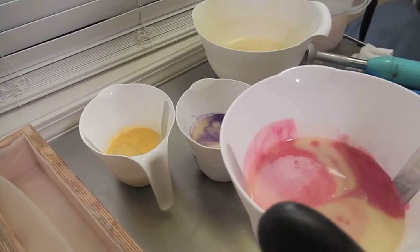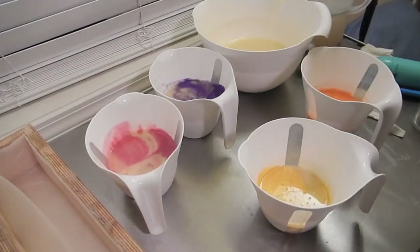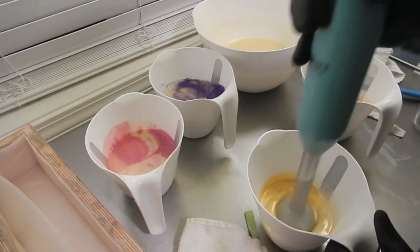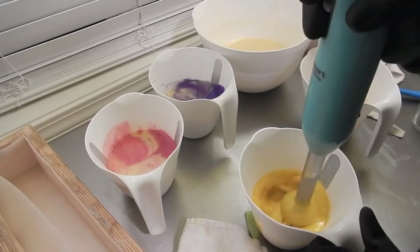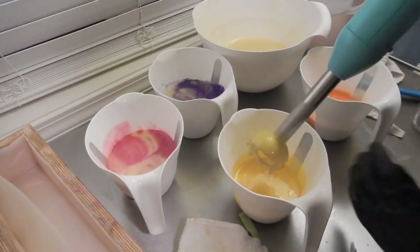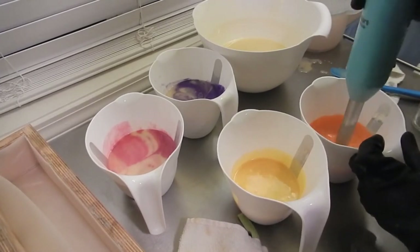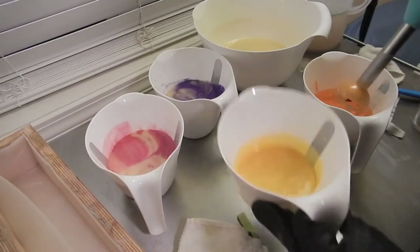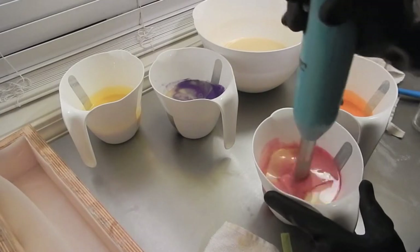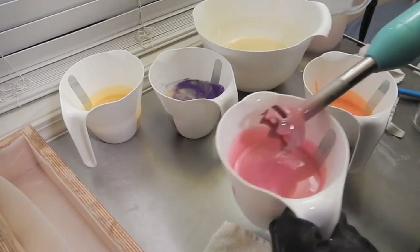I'm going to wipe off the table really fast. I'm going to blend in my hand, blend out the colors. Yellow — oh wow, that's a pretty yellow. And orange. And pink. And then purple.